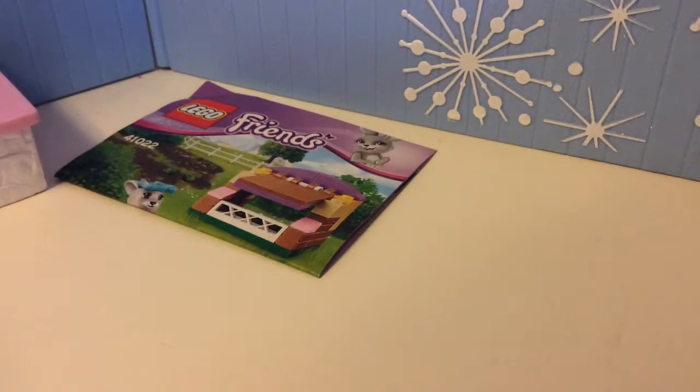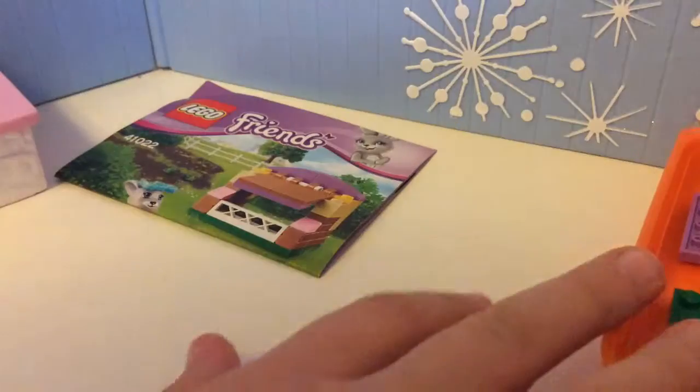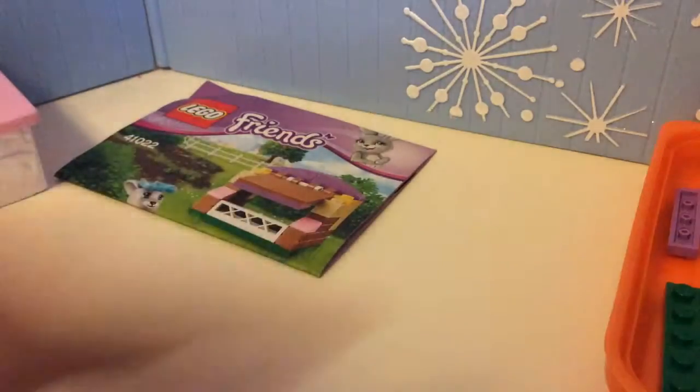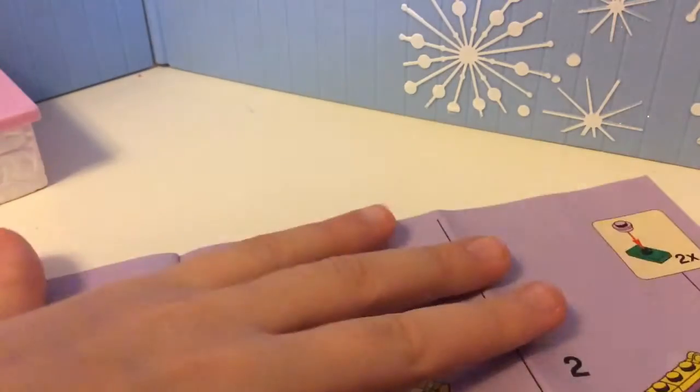I'm going to place the lid right there — which you probably can't see — actually, I'll place them right here on the side. Okay, sorry about that. Anyways, I'm going to try to build as much on camera as possible. I thought it would be fun, but maybe not the biggest set — I might cut a bit.